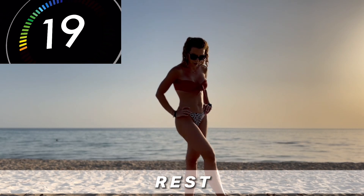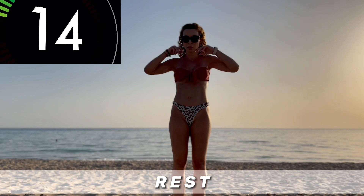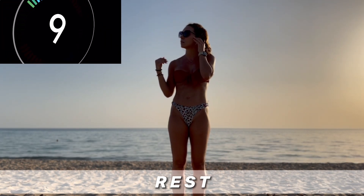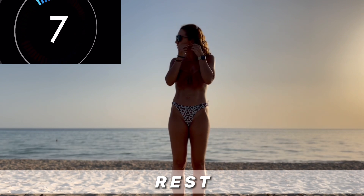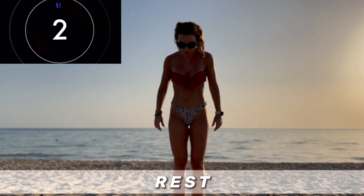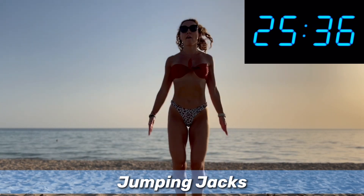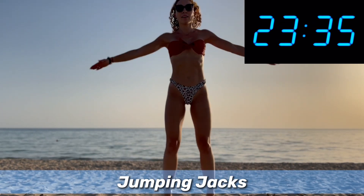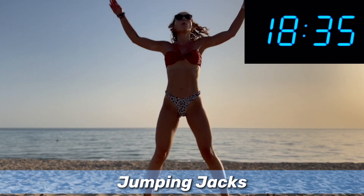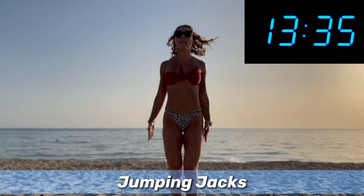That is amazing. The next one is going to be jumping jacks. This is my favorite cardio exercise — I can do jumping jacks all day long. Almost there, keep going.